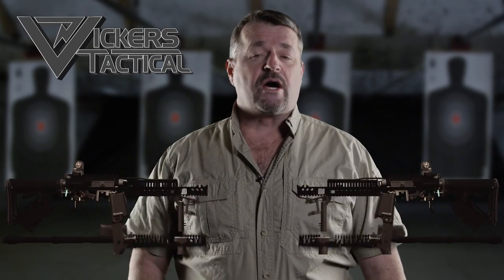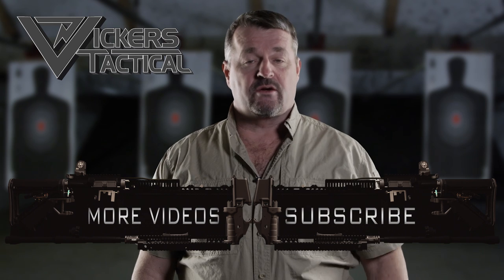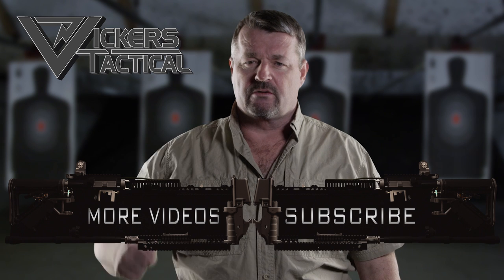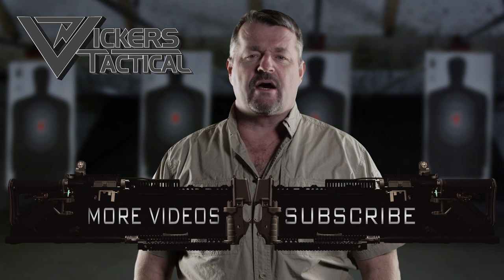Hey, thanks for watching the Vickers Tactical YouTube channel. To subscribe, click here. And to watch some of my favorite videos, click here. Have a good one. LAV out.